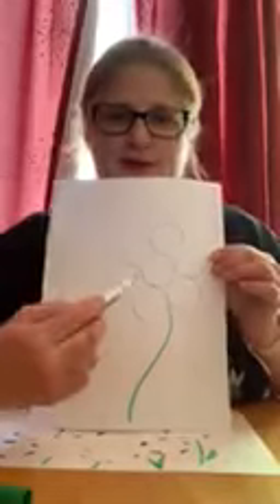And we can make one big flower here. And then I have a big blue circle flower. I hope you guys have fun doing this activity at home, and I can't wait to see you guys again. Bye!